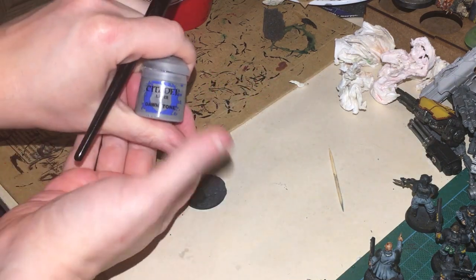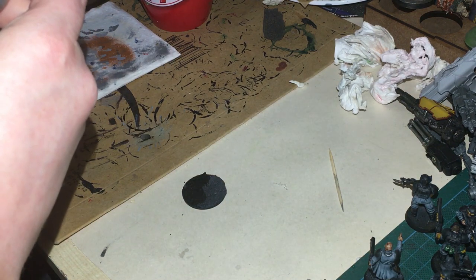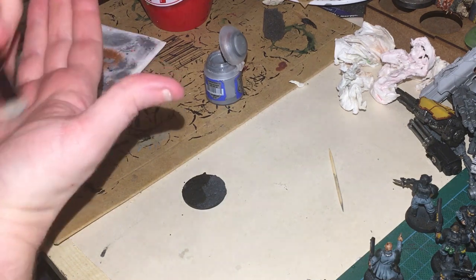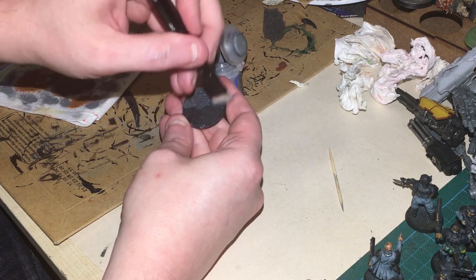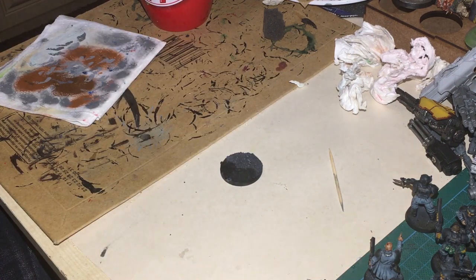Now that it's nice and dry, we're going to drybrush the whole thing with Dawnstone — or a medium grey if you're using other colours. I'd love to know what other brand equivalents would be, but it's a lot easier for me to purchase Games Workshop colours from my local store. We're going to drybrush this over everything, including that tarmac area we've created. Then we're going to do a second drybrush of Administratum Grey, but that's going to be on the sandy area — not on the road.